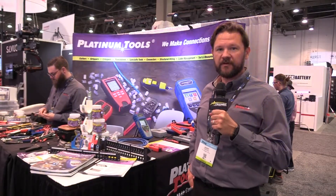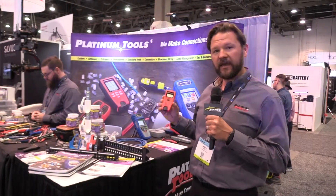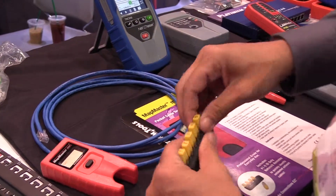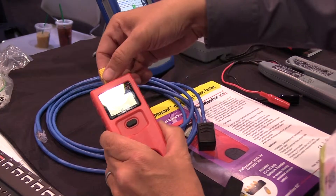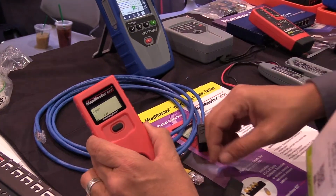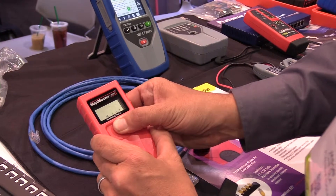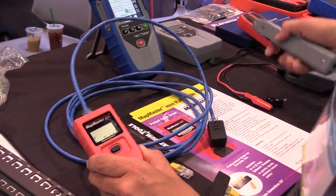One of our new products we're showing off here is the NetMaster Mini. It is an RJ45 pocket cable tester. It can check a cable for open shorts, miswire, split pairs — a basic continuity tester. It can also send tone down a pair, down a cable, and it can work with ID remotes one through five. So if you have unlabeled cables, it's easy to identify and locate where those cables are running.